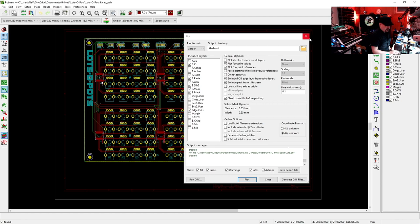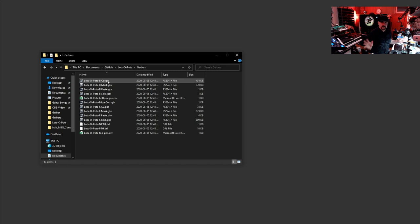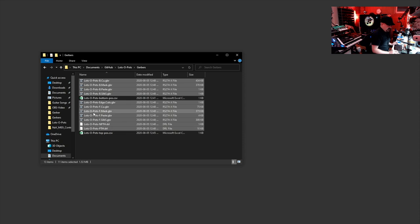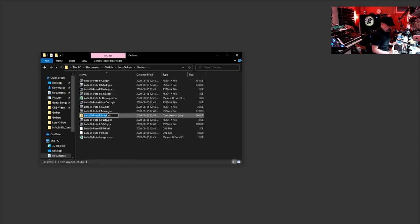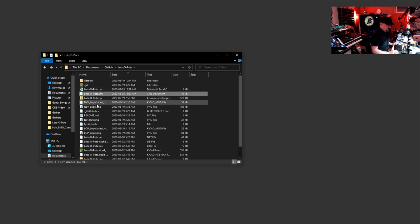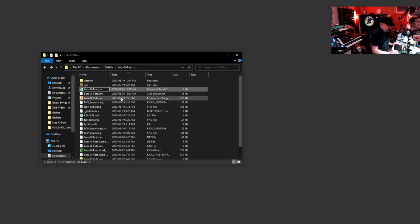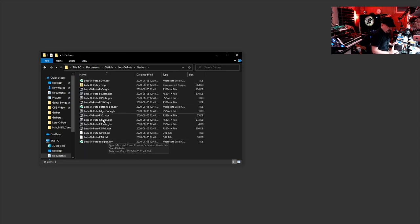We're pretty much done with KiCad. To get everything ready to upload to JLC, go to the Gerbers directory and select all the files we just plotted — not the CSV files, just the drill files and plot files from KiCad. Select them all, send to ZIP, and name the file something sensible like 'lots-of-pots-v1.' Then we have our two manufacturing CSV files. I'll rename the BOM file to 'BOM' and copy it into the Gerbers folder so all files are in the same place.